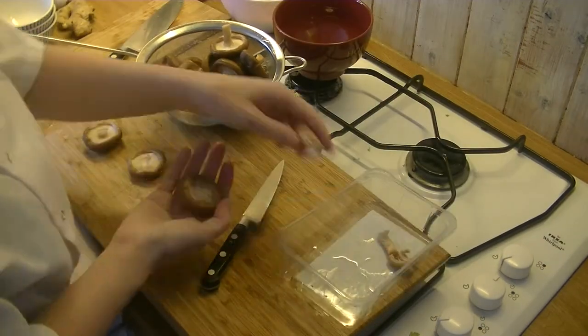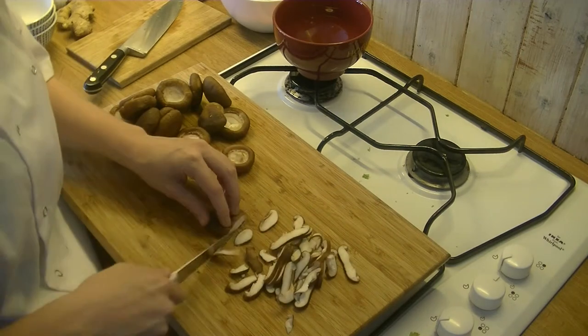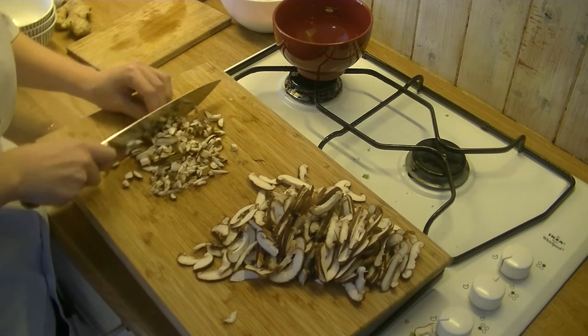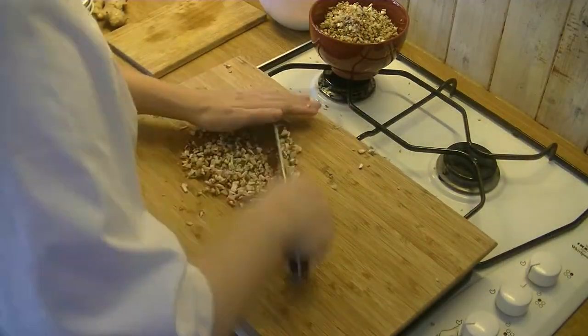Then we're going to work with our shiitake and we can just pop the middle bits out like this. Then slice it — the reason we add shiitake to our meat is that it has a bit of a spongy texture and it really just builds into the flavor and texture of it all.